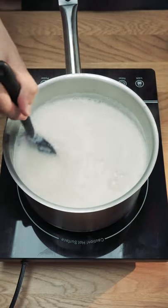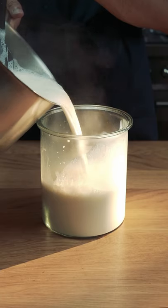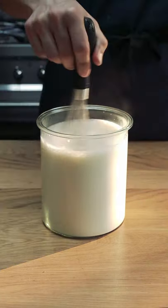First thing I'm doing is bringing the milk almost up to a boil while constantly stirring it to prevent it from burning to the bottom of the pot. Then letting it cool off, mixing again occasionally just to prevent some skin from forming.